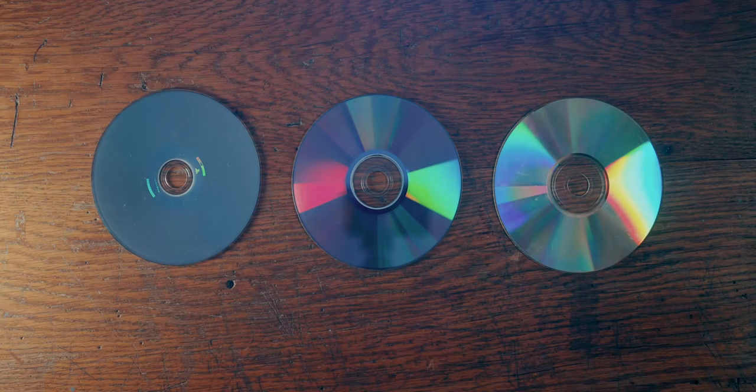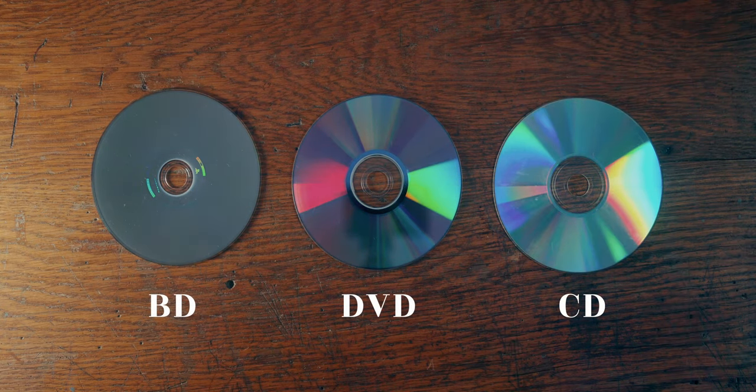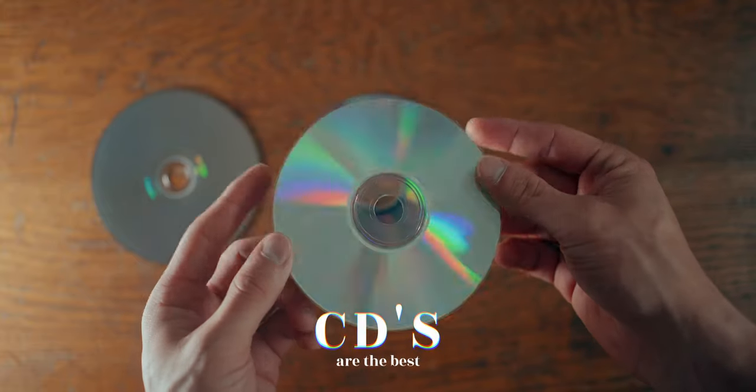Now, before we get started, there are three different kinds of CDs that you can use. There is Blu-ray, which I find is the worst — it just reflects light and does not produce much good rainbow color, so I'm going to remove that one. The next one is a DVD. DVDs don't really reflect many colors; it just reflects kind of a bluish light, so I remove DVDs. The basic CD is the best one — it reflects the best colors, and it's actually the cheapest.